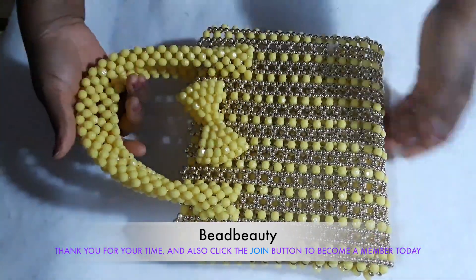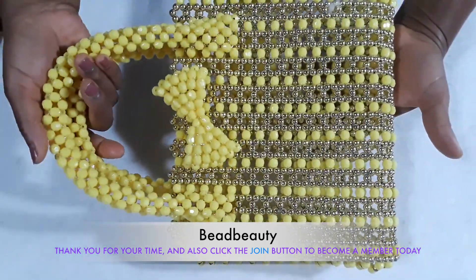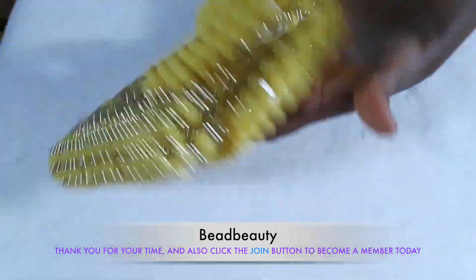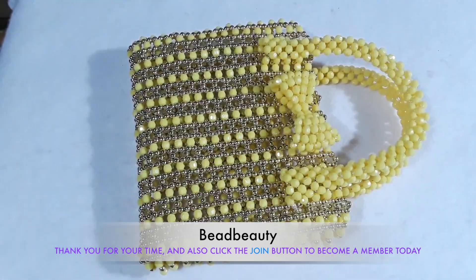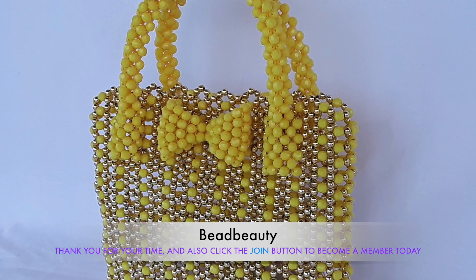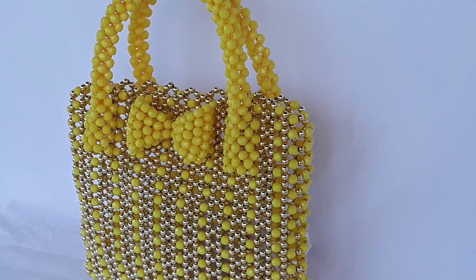Look at how beautiful it looks! The second handle too is attached and it's looking beautiful. If you want to learn more about how I make the handle and attach it to the bag, I encourage you to join the membership to learn more. Thank you for watching, thank you for your time, and I really appreciate you. I'll see you in my next video, bye!